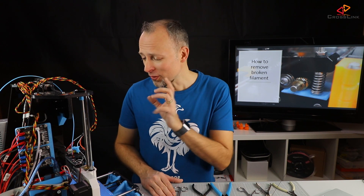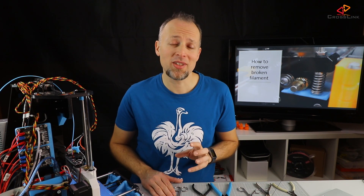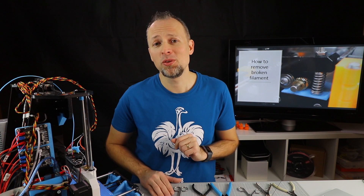There's actually one more thing to remember. Because we disassembled and reassembled parts, you might have to do another bed leveling before starting to print.